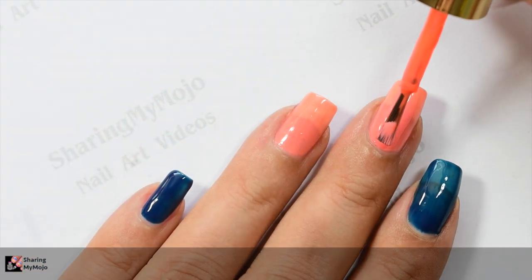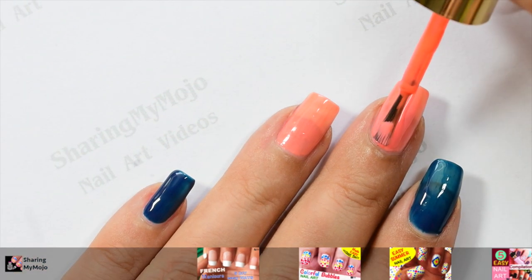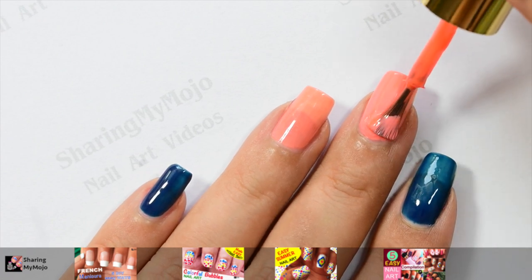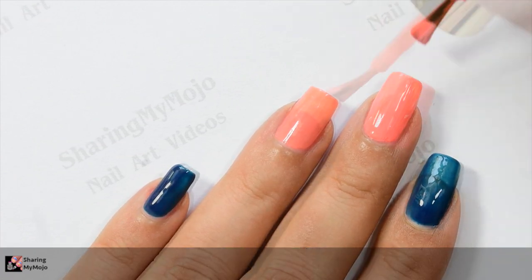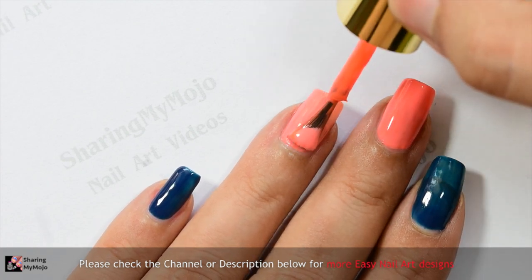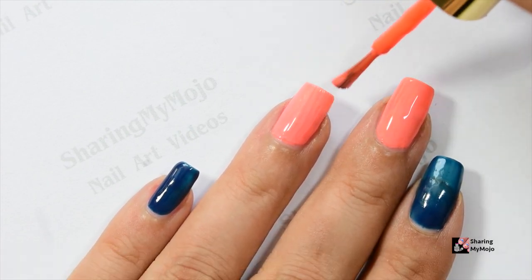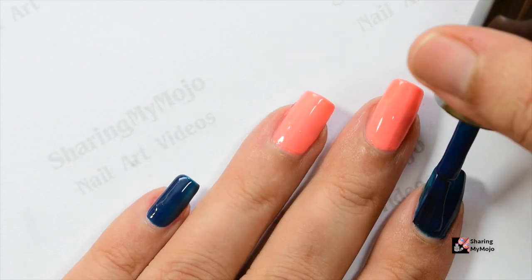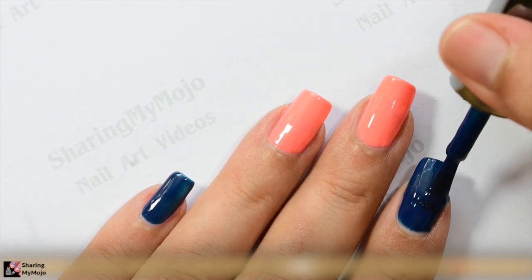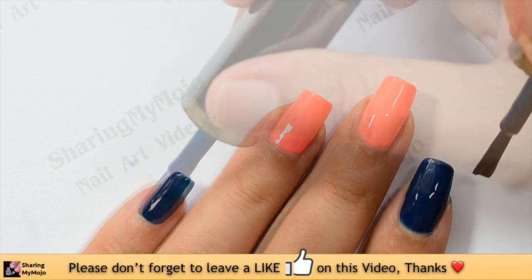For this nail art design, I'm going to be making my middle finger nail as well as the ring finger nail as my accent nails, so I went ahead and painted them in this beautiful coral nail polish. I will list down all the details of the products I have used in the description box below. Then I went ahead and painted my other nails in this gorgeous navy nail polish.